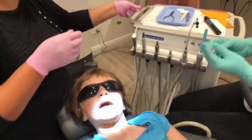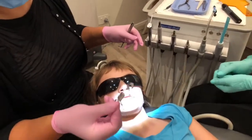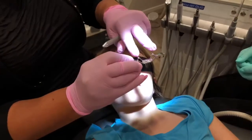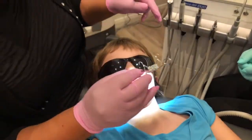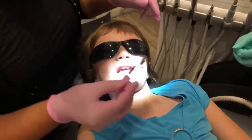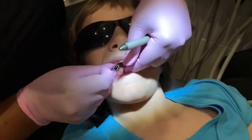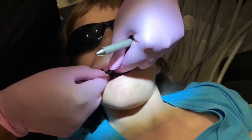The next step before you cement is always to try it on. So we've got a two-banded RME with rests on the D's. It's a mixed dentition Hyrax RME. So it's like trying a shoe on and we're going to get a little help here.